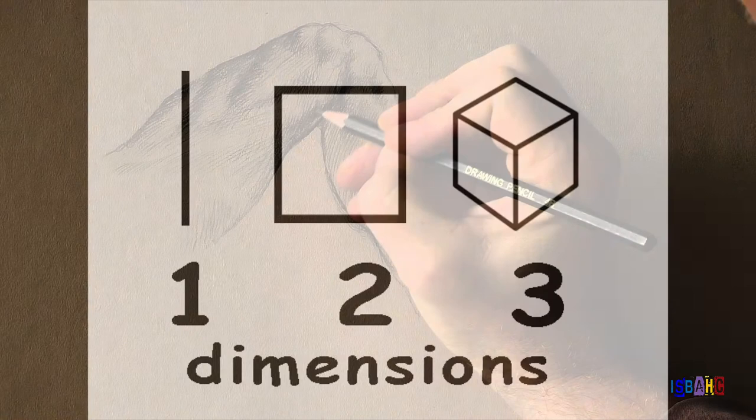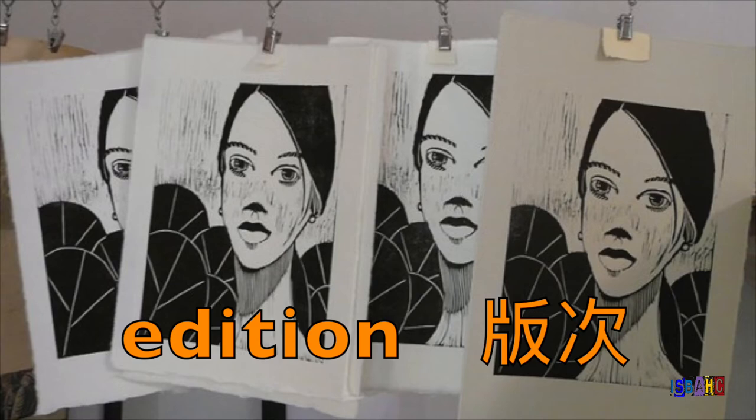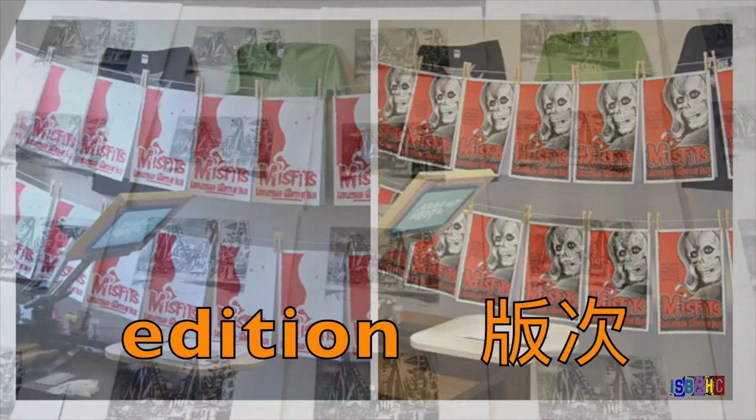Like a painting or drawing, a print is two-dimensional. The difference is that by making a print, the artist can produce multiple copies of the original image. An artist might make 10 or 20 prints that look exactly the same. This group of prints is called an edition, and it means that there are more opportunities for someone who likes the artist's work to have a copy.